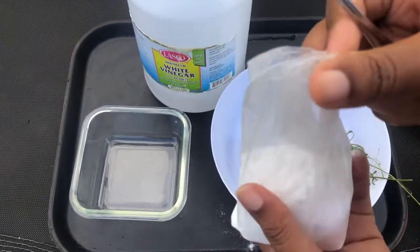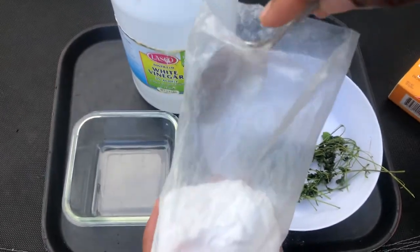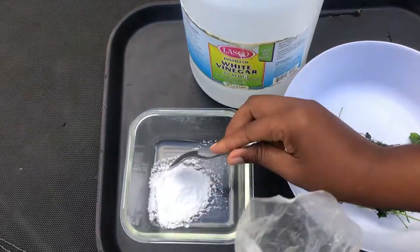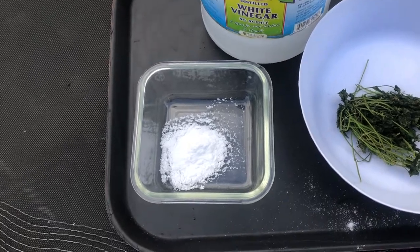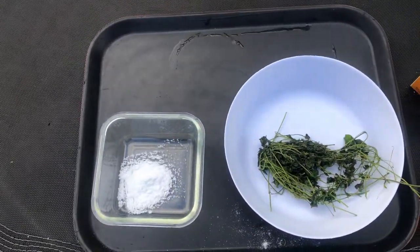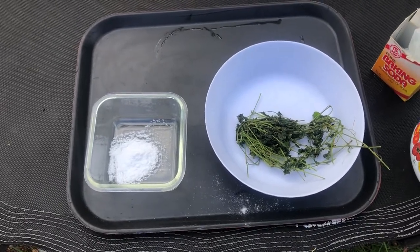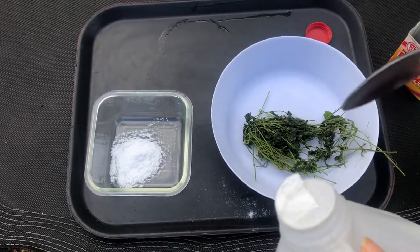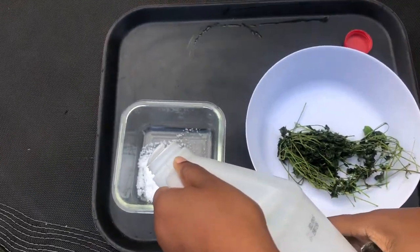I am using just a teaspoon of baking soda and two parts vinegar. So one teaspoon of baking soda and two teaspoons of vinegar — I'm just going to judge it.